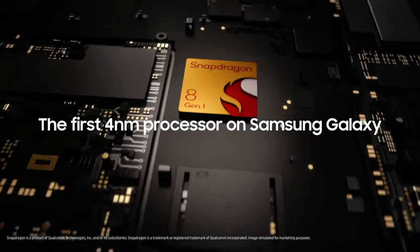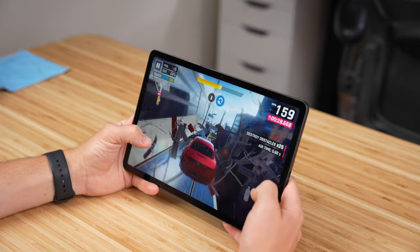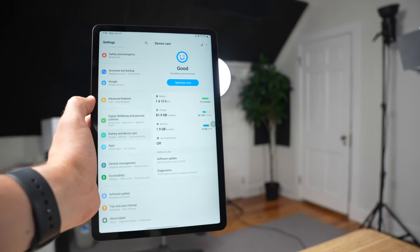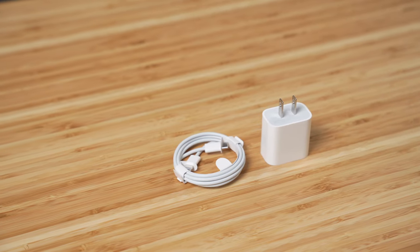Performance on this tablet has been excellent. It's using the Snapdragon 8 Gen 1 chip — the same chip from the S22 smartphone lineup — and it keeps up with everything from multitasking to gaming. It's not as powerful as the M1 chip in the new iPad Air, but for everything you'd use this tablet for, it's more than enough. Battery life has also been great, pretty similar to the iPad Air, getting about two days of use with a few hours of screen-on time each day. When it comes to recharging, the Tab S8 supports up to 45 watts, but unlike all iPads, there's no power adapter included in the box.